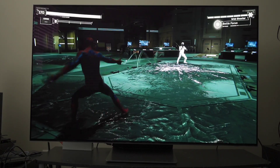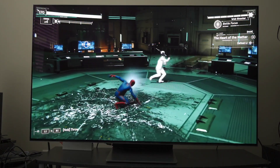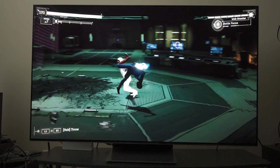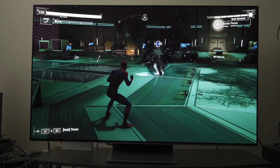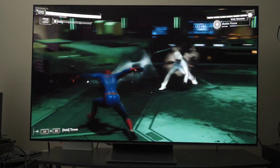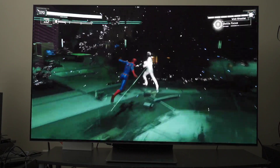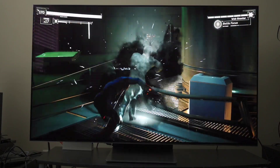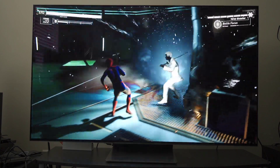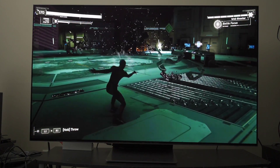If you want a vibrant HDR experience, this is totally going to do it for you. However, in my usage I found that particularly in filmmaker mode there is a problem with black crush. In general, when you watch certain movies you will have a problem with black crush and will need to raise gamma a bit. This is especially a problem in really low light scenes.